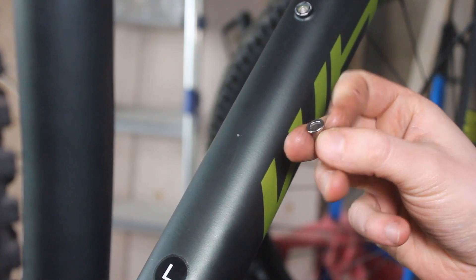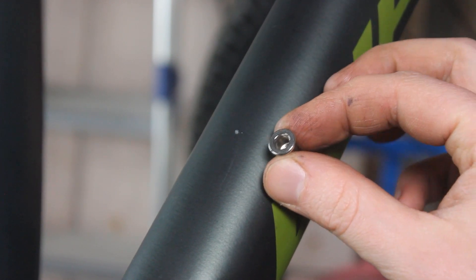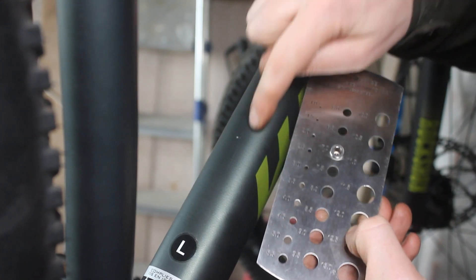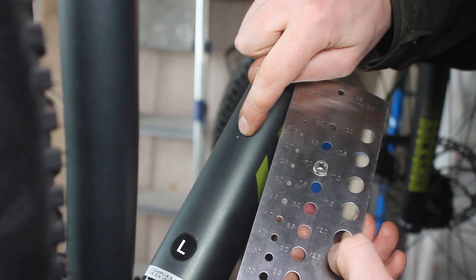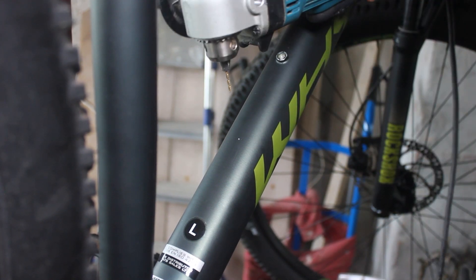I've got some of these riv nuts to seat in the back — they go into the hole and grip it. So we should be able to screw some more mounting points in for the battery holder. We're going to drill up to a 7mm hole here. We'll start off with the smallest drill bit I have to drill a pilot hole and then work up to 7mm.